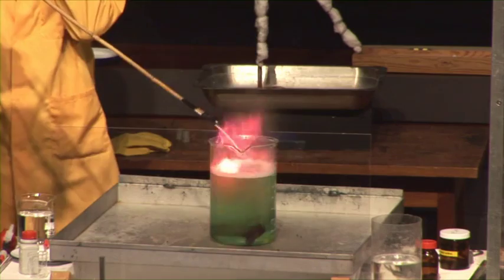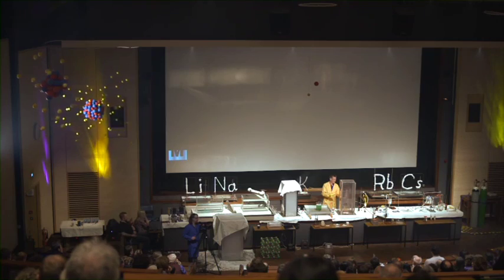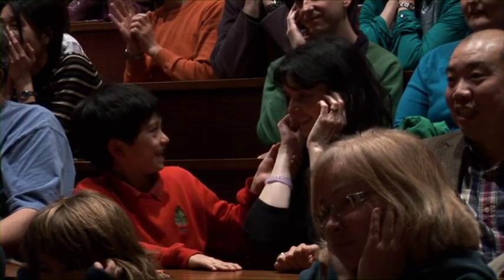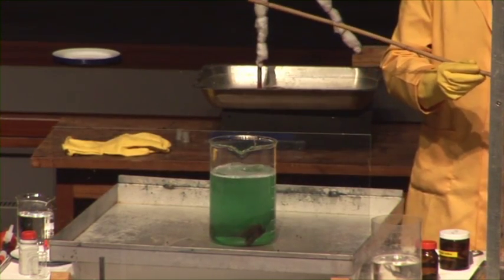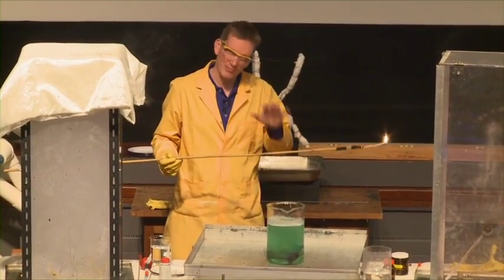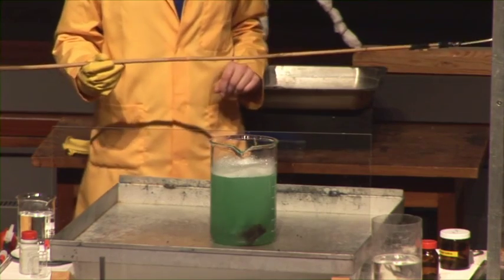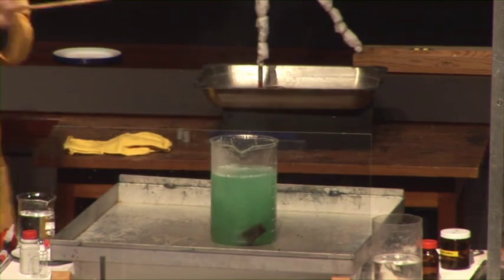Maybe it won't go bang yet — well, let's see. Not bad. But I'm sure we can get a louder one than that if we get them to mix properly. Let's apply a light now. If you don't like loud bangs, I do recommend putting your fingers in your ears. This could get quite loud. Getting quite loud — I'm sure we can get louder than that. Let's just wait for a few more bubbles. This is the mixture of hydrogen gas and oxygen gas mixed up in the right proportions — the hydrogen coming from sodium hydride, the oxygen coming from potassium superoxide. There are quite a few bubbles here now. That's certainly quite loud.